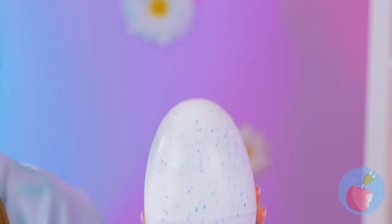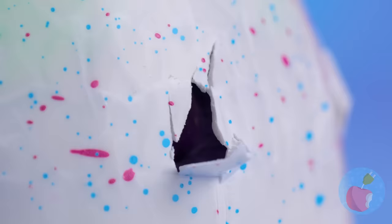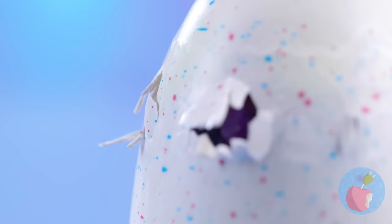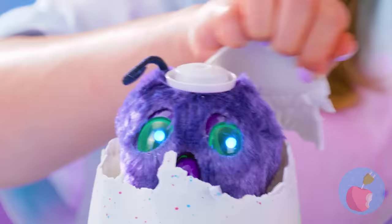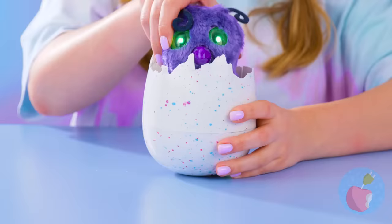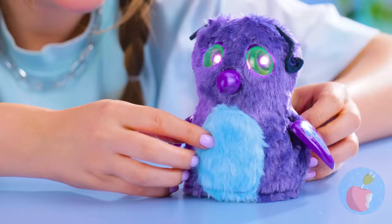Look at the giant egg — it kind of looks ostrich-sized. Whoa, wait, don't eat it! It's not that kind of egg. There's something inside, or someone. Look, it's hatching! Just a little more — take your time. Let's speed things up. Happy birthday, whatever you are! If I knew you'd be coming, I'd have baked a cake. It's like a penguin-owl-butterfly thing, with shiny eyes. Anyone else curious what its mother must have looked like? Or its father?